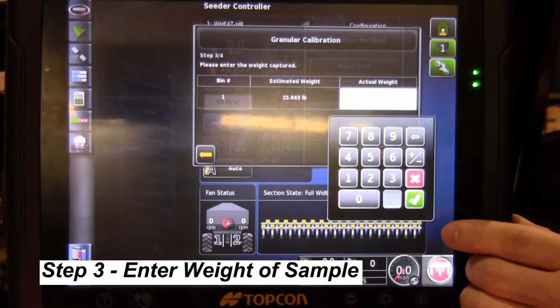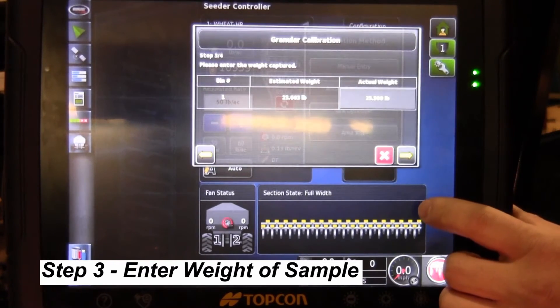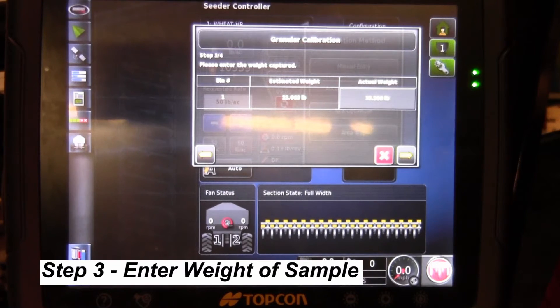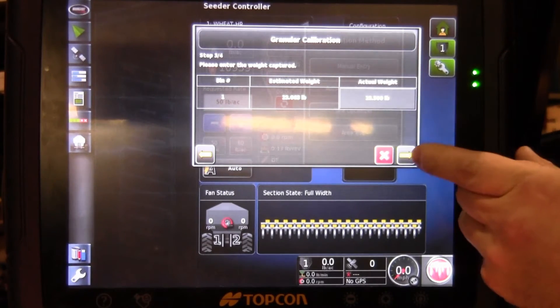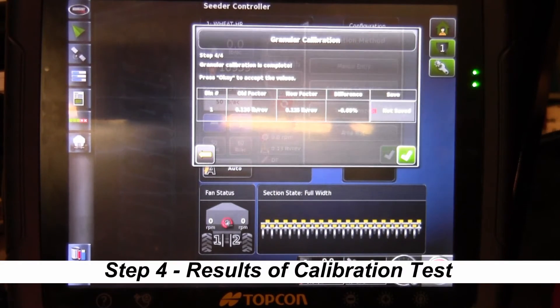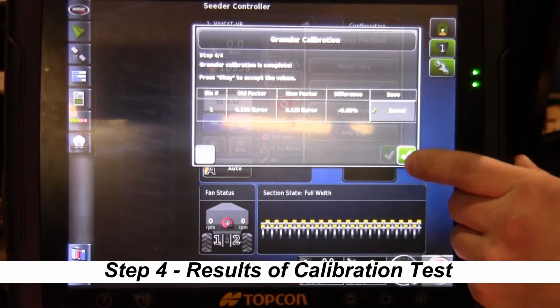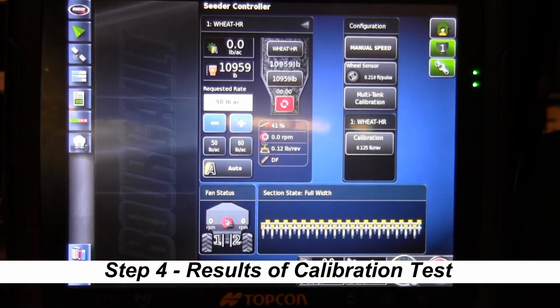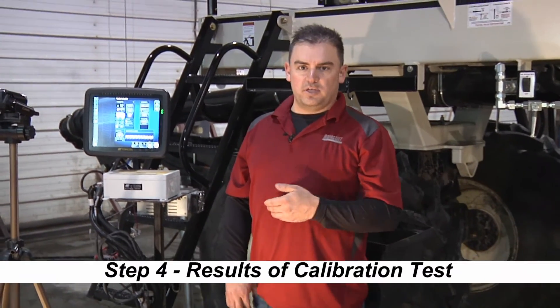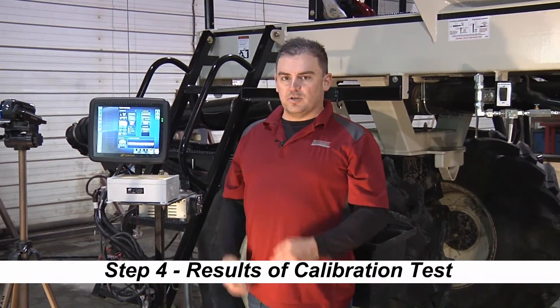We hit the green checkbox for 23.5. Our estimated weight was 23.653 and our actual weight is 23.5. Touching the yellow arrow takes us to the next screen — it tells us our old factor was 0.126 and the new factor is 0.125, for a difference of 0.69%. We can either save that or, because we're so close, it doesn't really matter. We'll save it, hit the checkbox, and our calibration is done. You'd want to do this second calibration if your product is out by more than 10 to 15% to make sure your calibration is accurate.